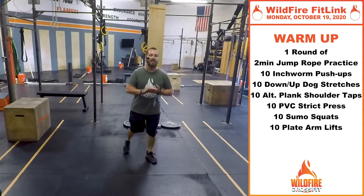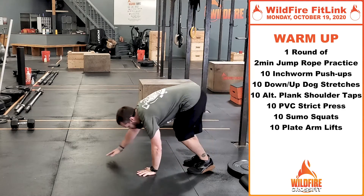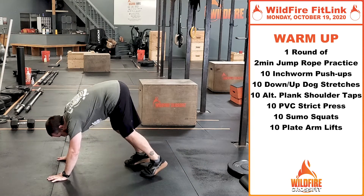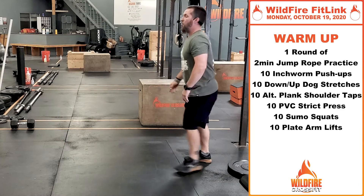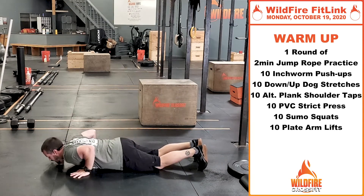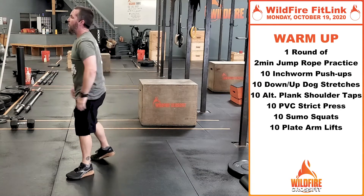After that, we're going to go into 10 inchworm push-ups. You're going to start from that standing position, go down and inch those hands out to that push-up position, do a push-up, and then inch those toes back into the hands. Even if you need to do this from your knees, that's fine — go right down, inch out, go down to the knees, do that push-up, and inch those feet towards those hands for every rep.